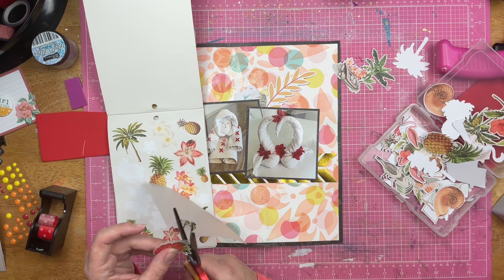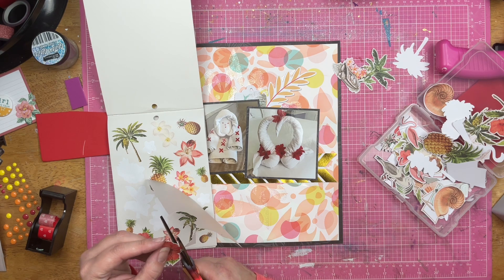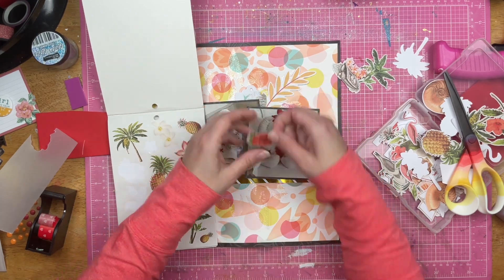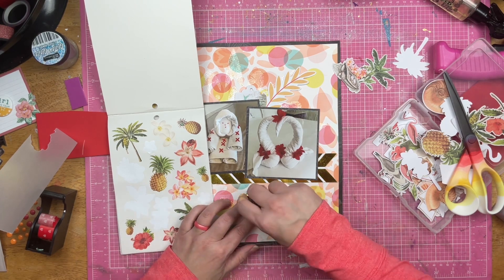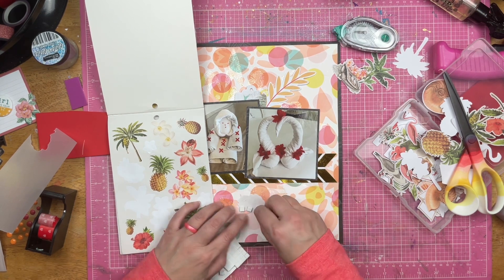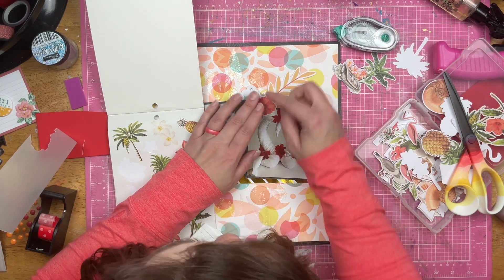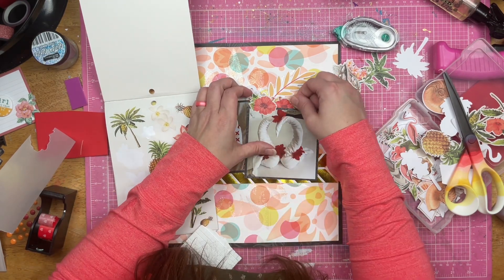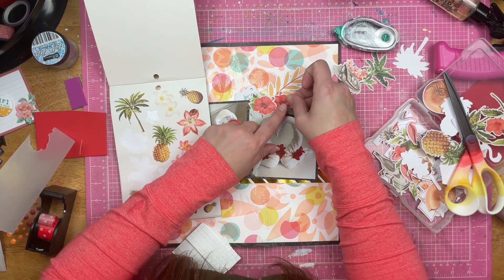I am going to put these really thin stickers from the sticker book onto some vellum. There is no particular reason why I used vellum other than the fact that it was closer than some white cardstock. The vellum is also heavy enough to give me the weight that I want for the sticker, and I'm not concerned about having more opacity behind my sticker. So I'm going to use some pop foams to get this first floral above the photo, then tuck the second one below the photo.